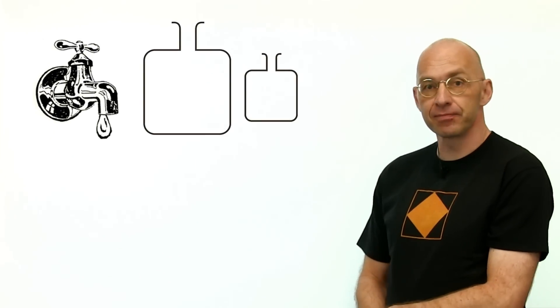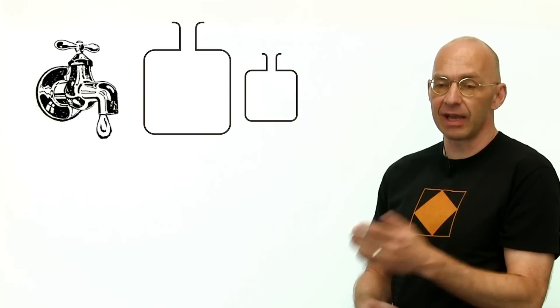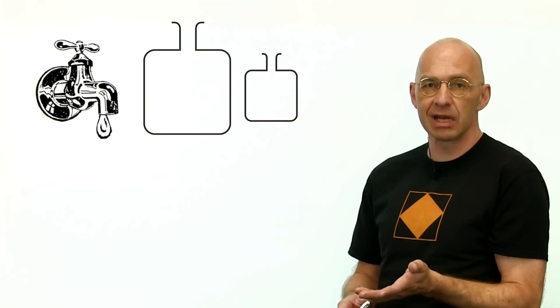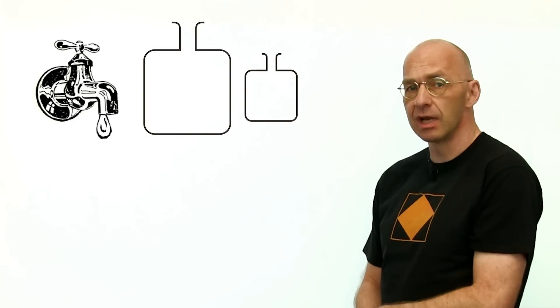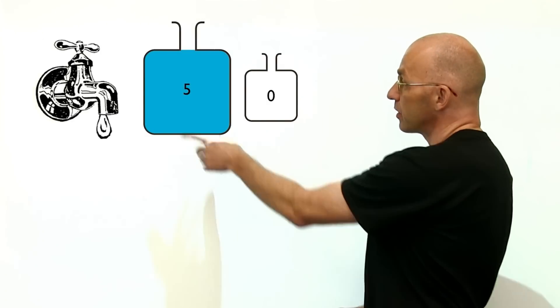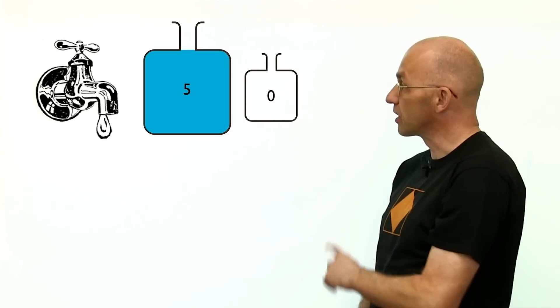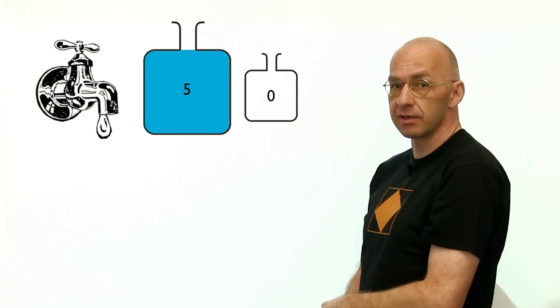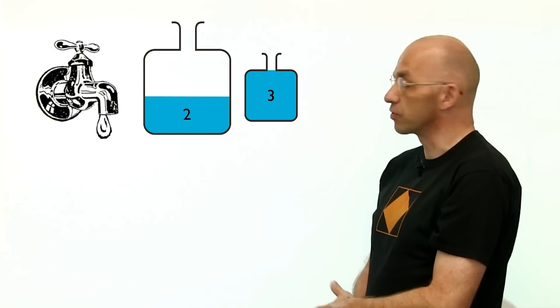Here's a solution — I think anybody who actually thinks about this a little bit will come up with it. What we do is fill up the five-gallon container, then pour as much as possible from the five-gallon into the three-gallon container. That leaves us with two gallons in the five-gallon and fills up the three-gallon completely. So we've got two and three.